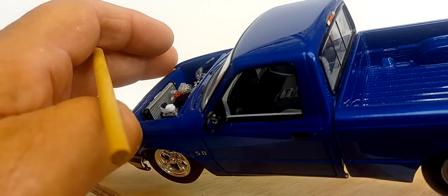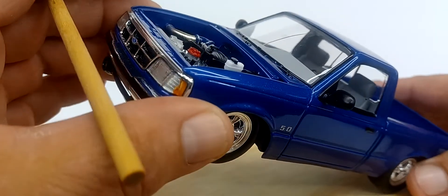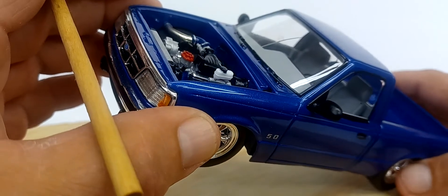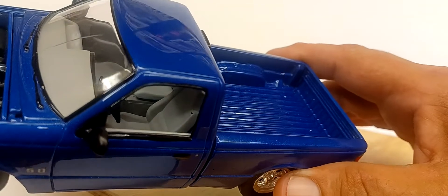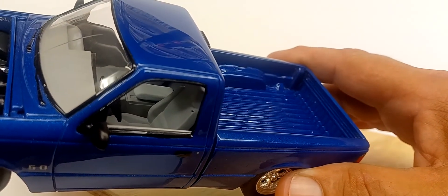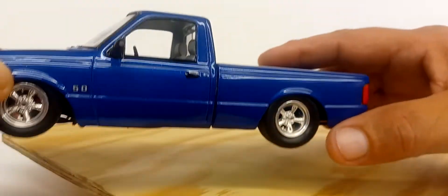The interior is pretty much box stock. The seats actually came out of a 1990 model S10 — I just like the bolstering on them. They look good and represent the average seat we'd use in a mini truck back in the day.